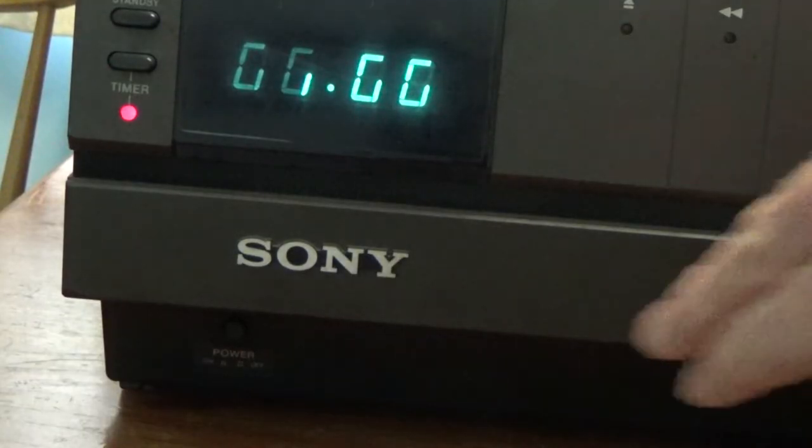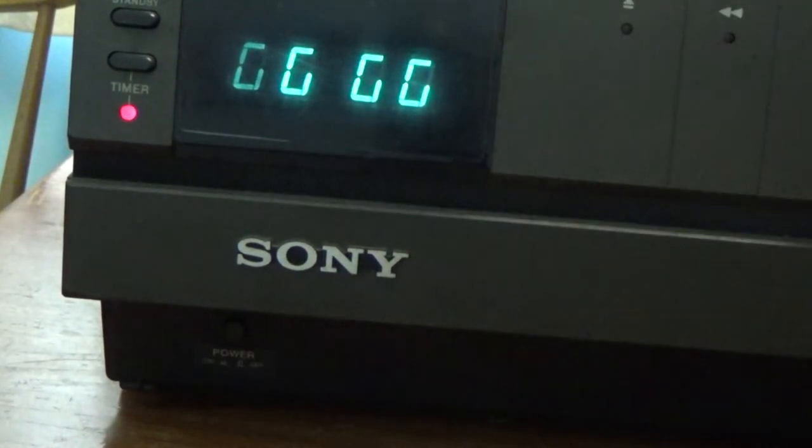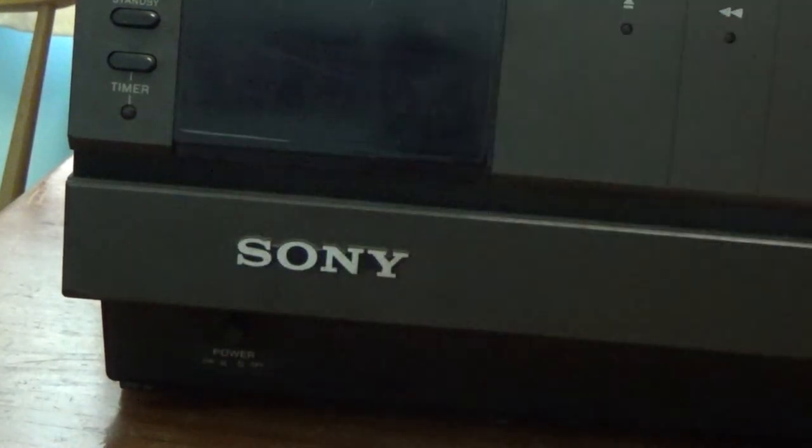One other thing to quickly point out on these machines: on the front panel right in the bottom left corner there's a mains power switch which kills the machine, and it's very common for people to think their machine's died when all that's happened is that mains power switch has got knocked off. So that's just something to be aware of on these. The same applies to the C5 as well.